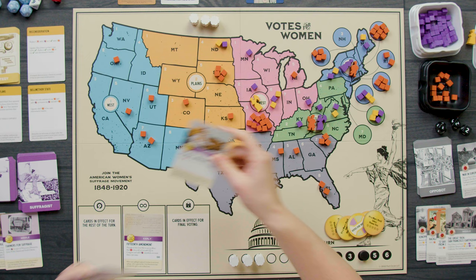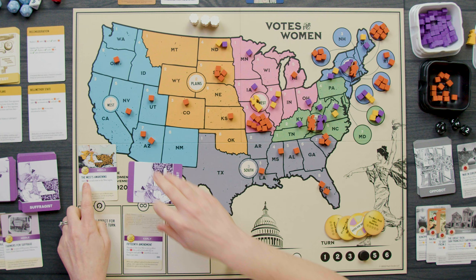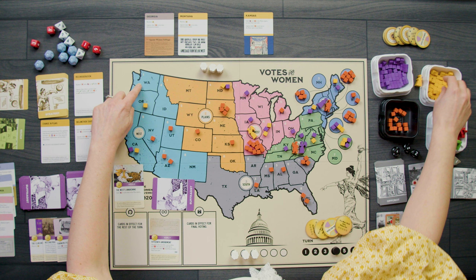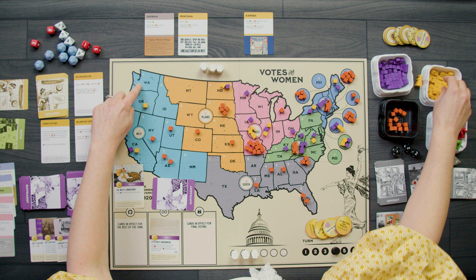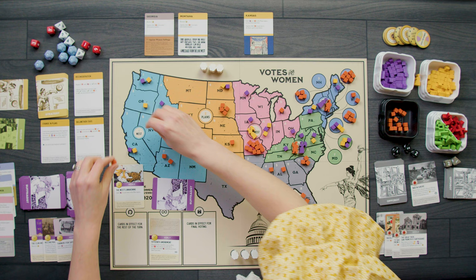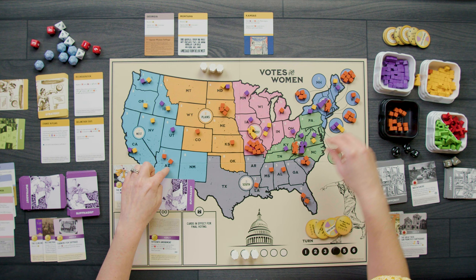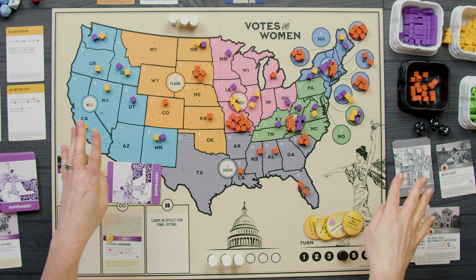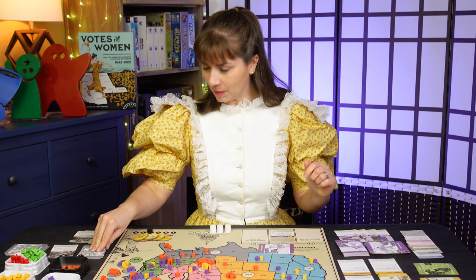I counterbalance by playing the West's Awakening — add two cubes in each state in the West. Two back in California; one comes out of Oregon with a yellow going in; a purple and yellow into Washington; a purple and yellow into Idaho; one comes out of Nevada with a yellow; one out of Utah with a purple; both out of Arizona; and a purple and yellow into New Mexico. We're starting to spread and gain more ground.